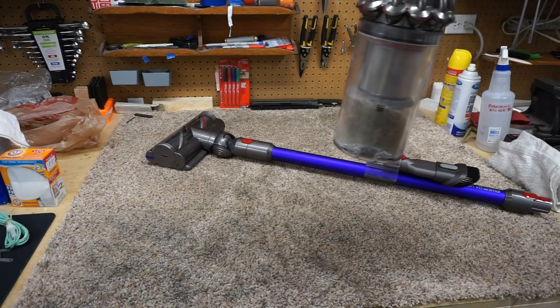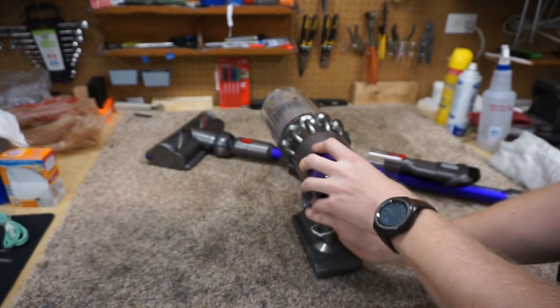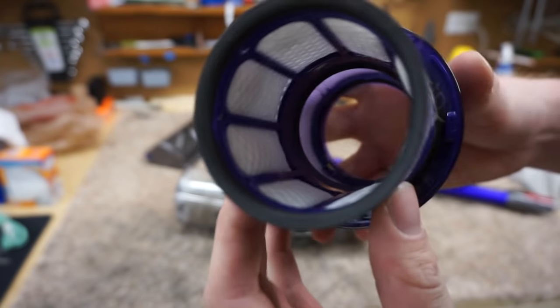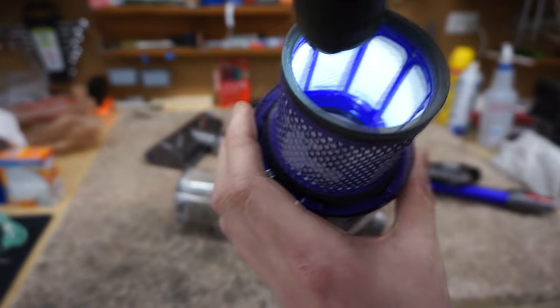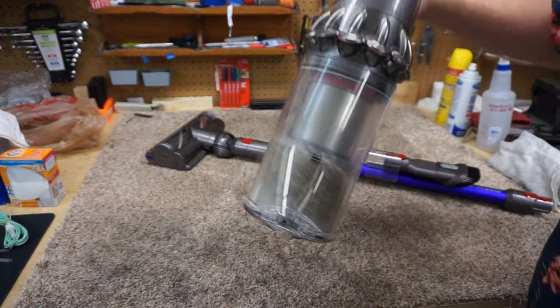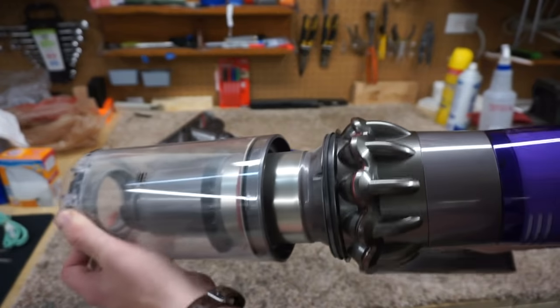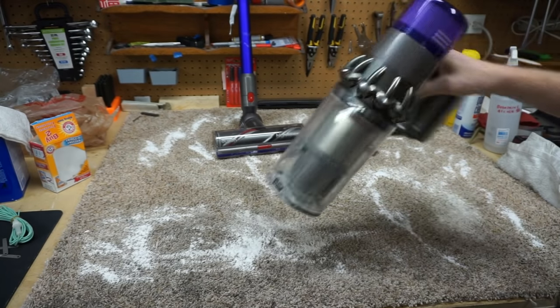So we've filled up our Dyson — nothing there. But more importantly, you can see that the filter is intact. There is really nothing that made it into that filter. So you'd be ready to go ahead and dump this outside. And you can see there's really nothing, for the most part, stuck in there. So we've emptied the Dyson Cyclone.